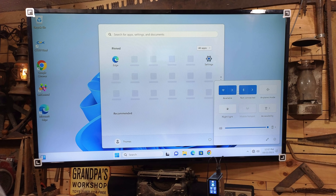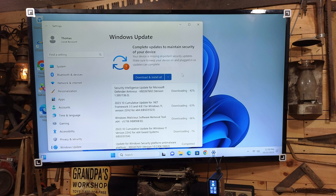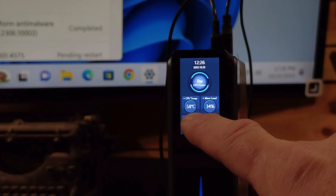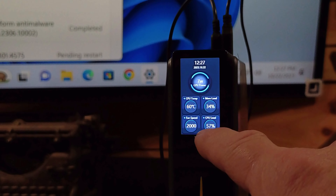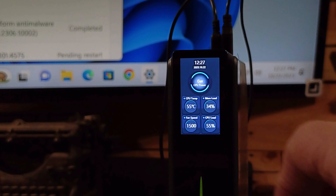I've got to get it connected to my Wi-Fi and get all the updates. The updates are finishing and downloading now. I wanted to show you the LCD screen on this little PC. The CPU temperature is at 57 to 59 degrees Celsius, bouncing back and forth. The fan speed is up to 1,900. The CPU level is at 5,700 — it's really getting worked hard right now. The memory level is at 34%.